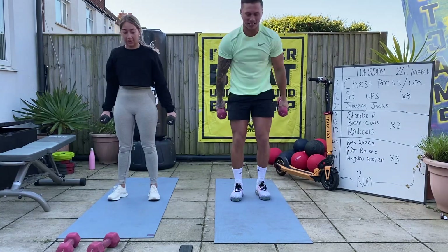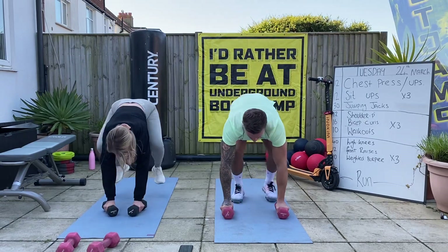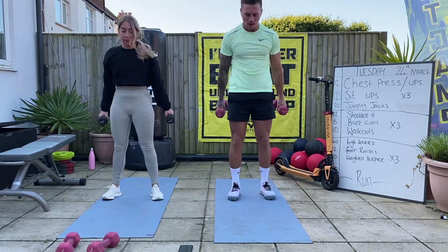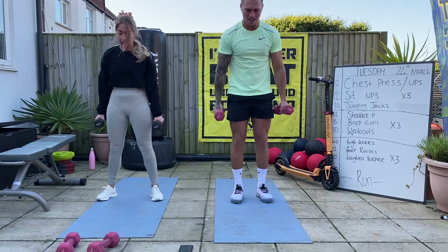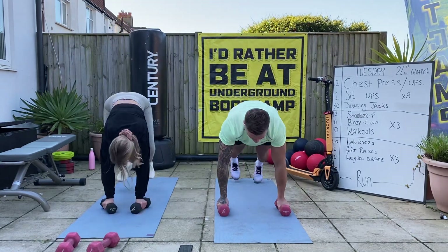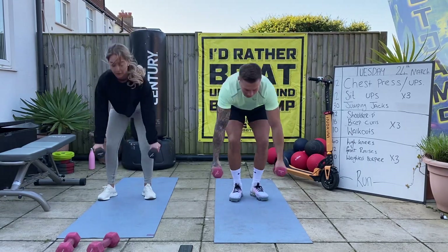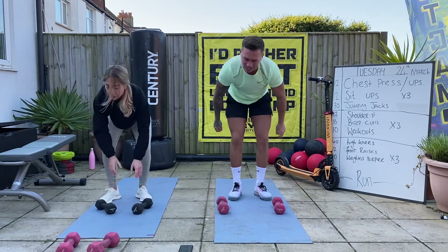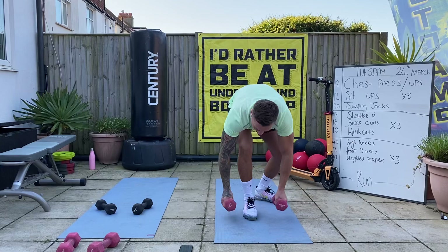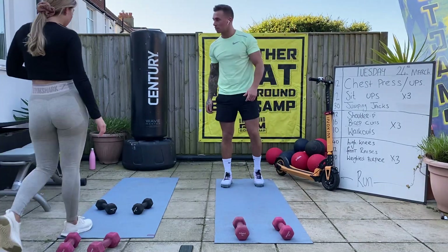Jump about, stand up, nice tall chest at the top. Easy - two more in there. One, two - good. Three, two, one. Abs is shipping off so you're getting up. Five seconds, back to those high knees again. Little bit quicker - let's go, let's get it done.